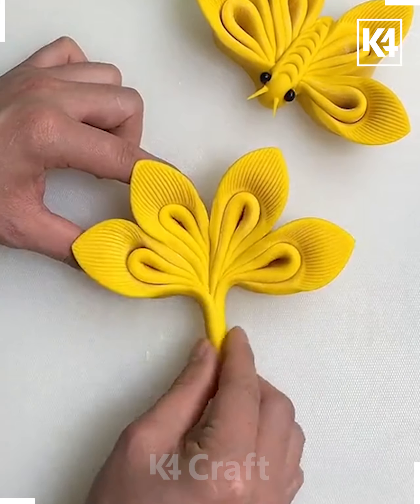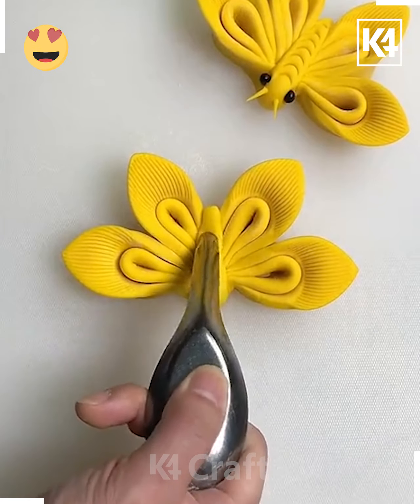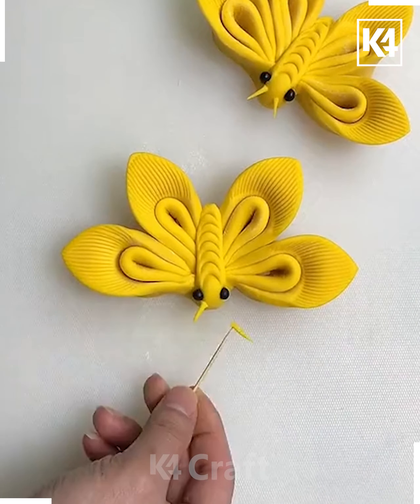Now we are going to roll it again and make the body. Put it on the top and make a pattern using a scissor — or you can also take a spoon. Paste the eyes and look, your butterfly dough art is ready!